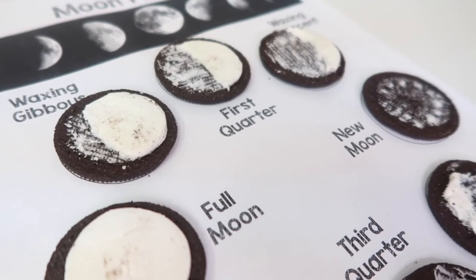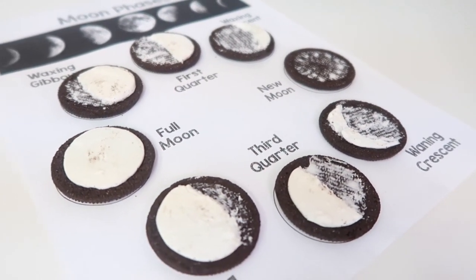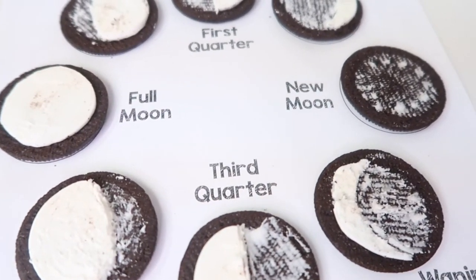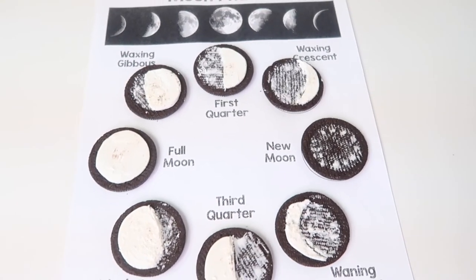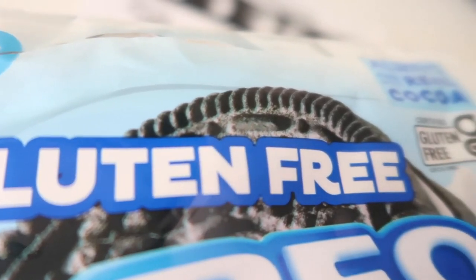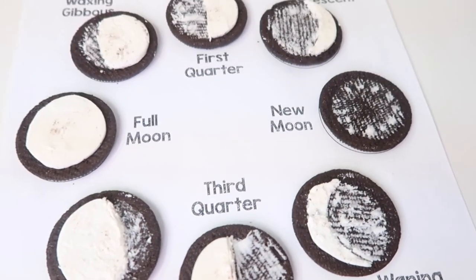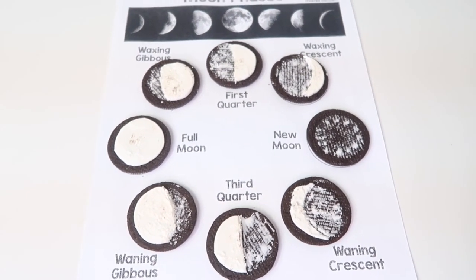After we read The Moon Seems to Change, we followed it up with a fun and yummy moon phases activity with — you guessed it — Oreos. I downloaded a free moon phases printable from mombrite.com and picked up some gluten-free Oreos. Did you know they make gluten-free Oreos? I actually think they taste better than the original ones. Anyway, we used those to recreate the eight moon phases, and the kids just loved gobbling up some of the Oreos after we were done with the activity.